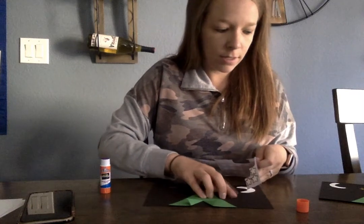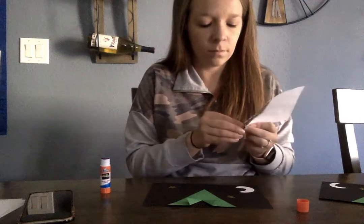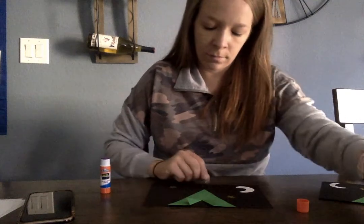So we're gonna put our stars on. We've got one more. And there's our camping craft.